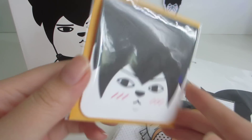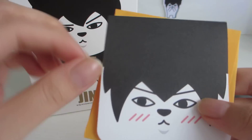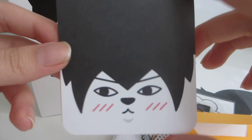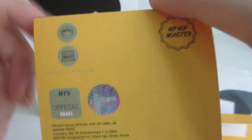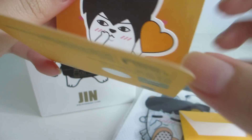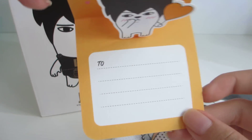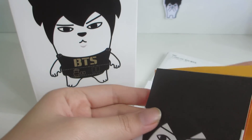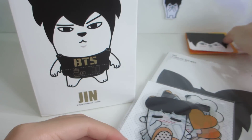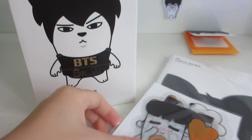Next is the pop-up card. First you get an envelope to put the pop-up card in, and this is the pop-up card. This is the front and this is the back — it has an official sticker, Hip Hop Monster. When you open it up, it's a pop-up card. It's really cute. I really like Jin's character, his hip hop monster — it's super cute, just like him.